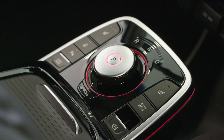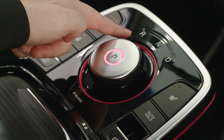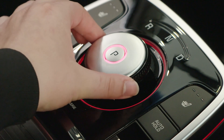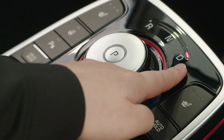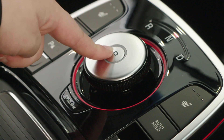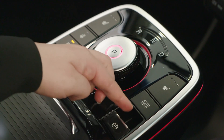Moving over to the centre of the vehicle we have the controls for drive, neutral, reverse and park. To select any of these, keep your foot on the brake, twist towards the mode you'd like to select, and you'll see the light above it. To go into park, press down on the P in the centre, and to engage the handbrake we lift up here.